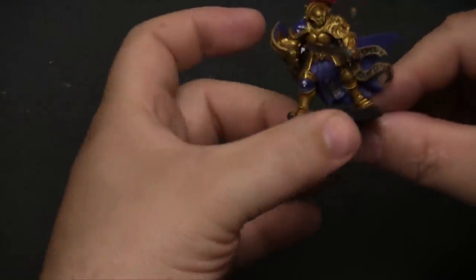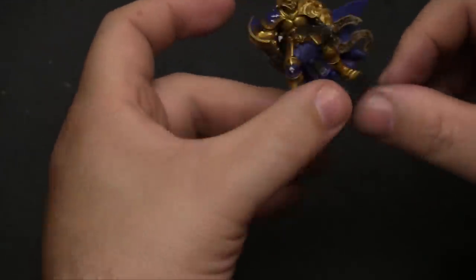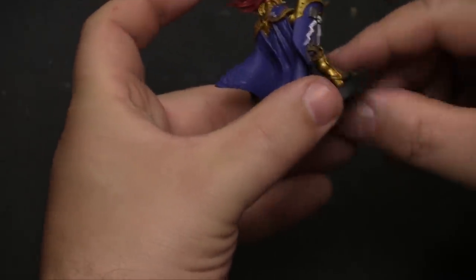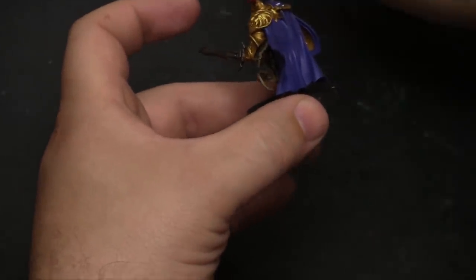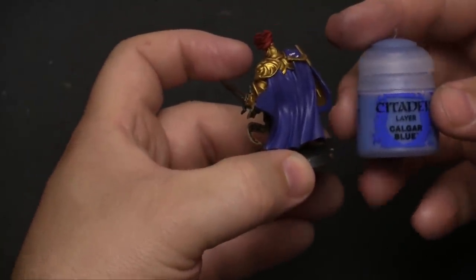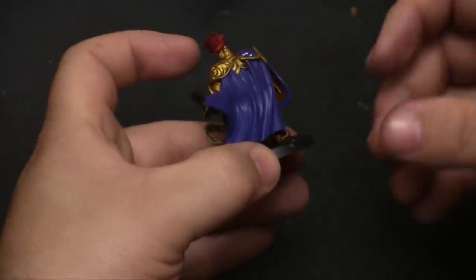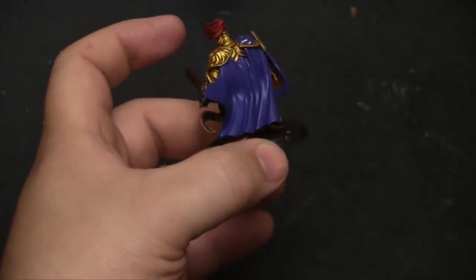We're pretty much done. We just need to add a final touch to the blue cape and the bottom section, and maybe around the edge of the shield for a highlighting effect. We're going to dry brush some Calgar Blue in there, which provides a nice shading. We might also hit it with a blue tone ink afterwards — we'll have to see how the dry brush looks first.